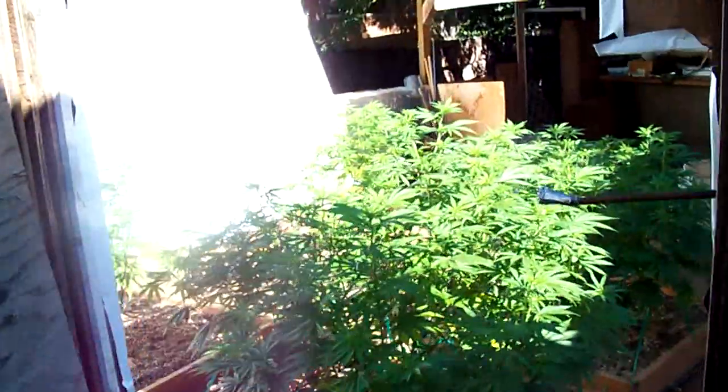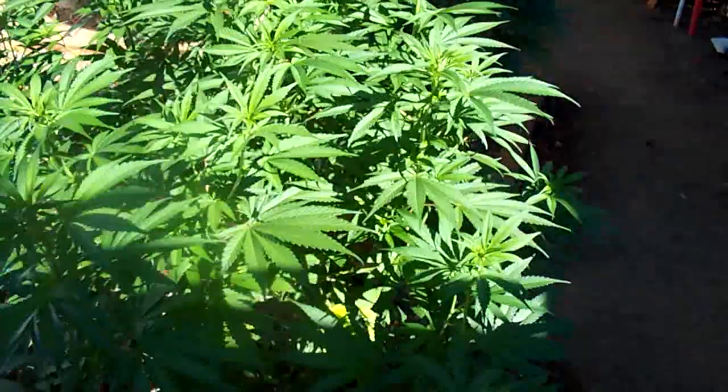What up YouTube? So this is week 9 of veg. Straying Afghani.